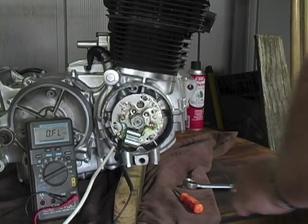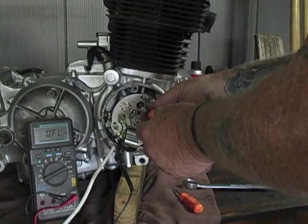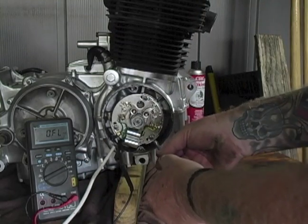And there's the change — little bit at a time. We're going to snug these down evenly, if possible, to keep anything from changing.